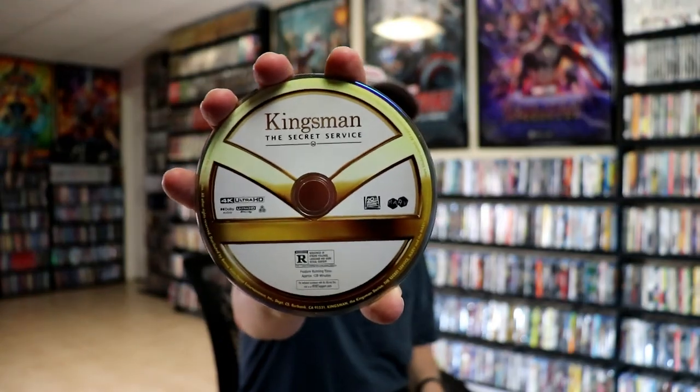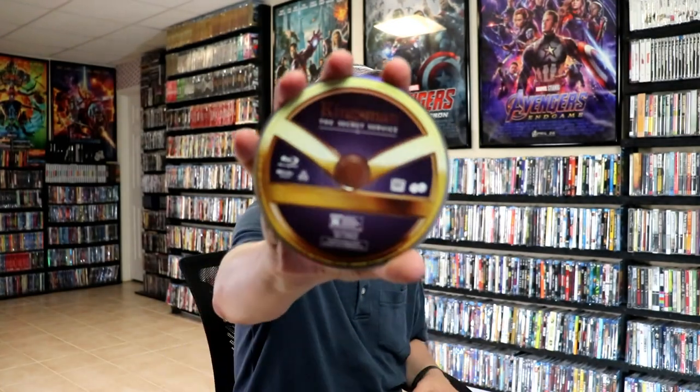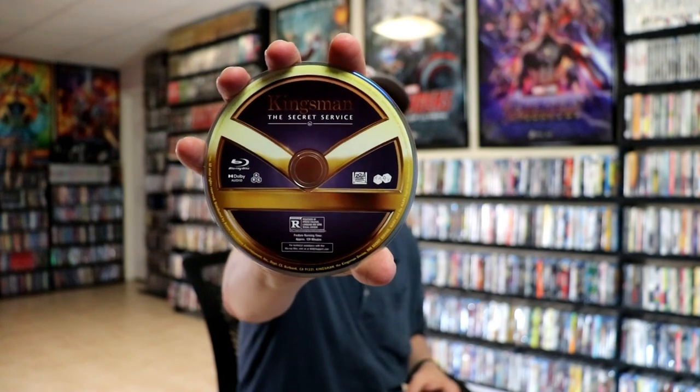On the inside we have our two discs. We have our 4K disc with some disc art, and we have our Blu-ray disc with a little bit different disc art. And then we have some really nice looking inside artwork.